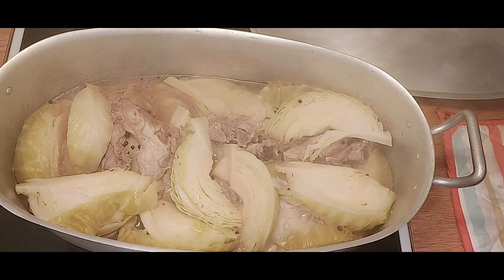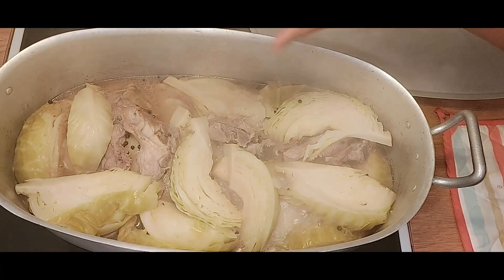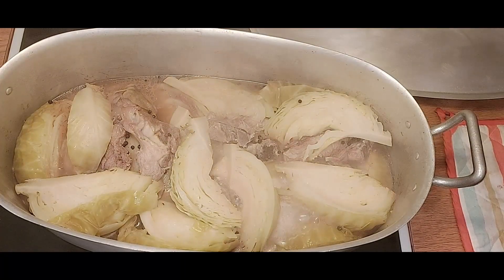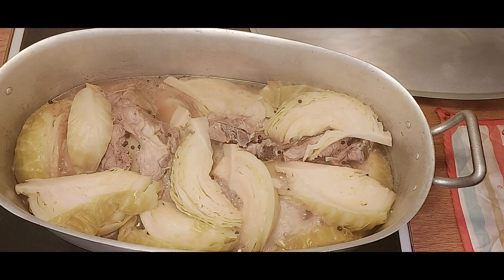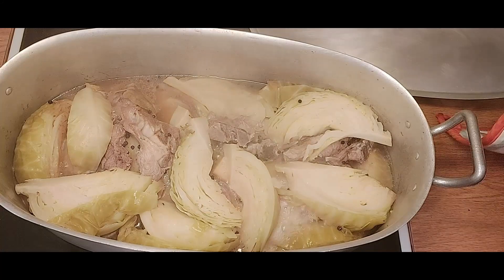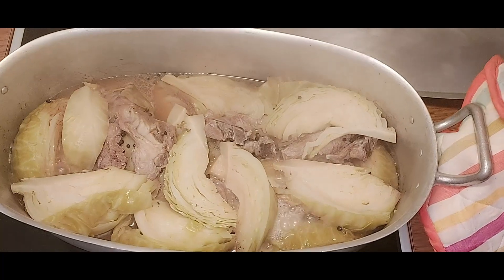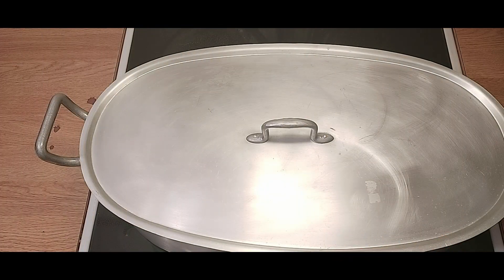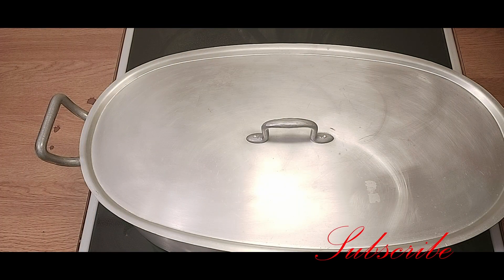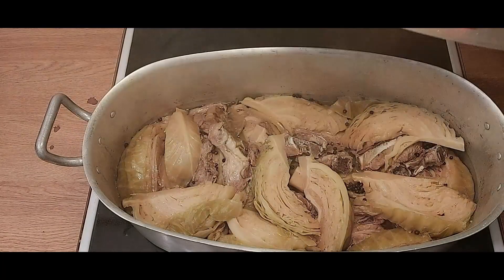If you take a closer look, you will see how the meat is producing some oil - it is shining up there. It's cooking really good! We cover the pot again and cook for the next one hour and our food will be ready. You can see how much oil is coming on top of the food. It's been two hours plus since we started cooking our lamb and cabbage.